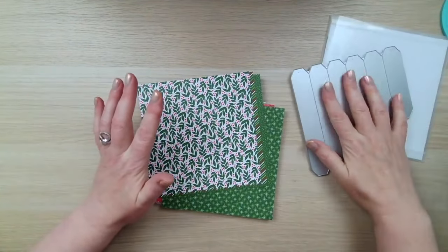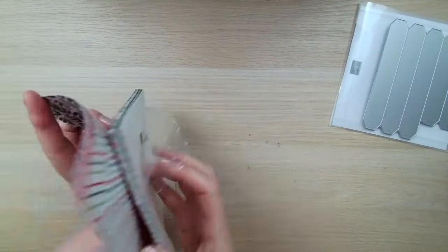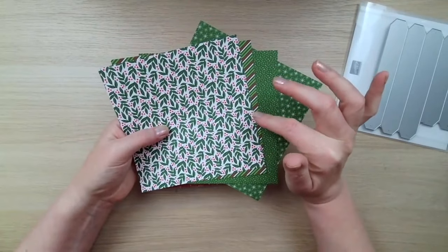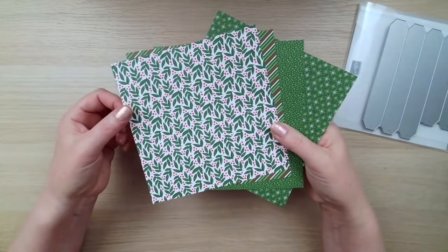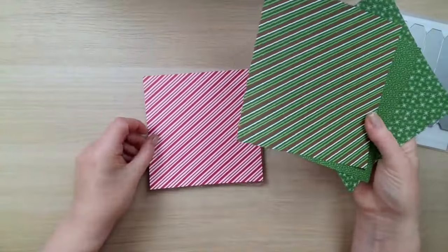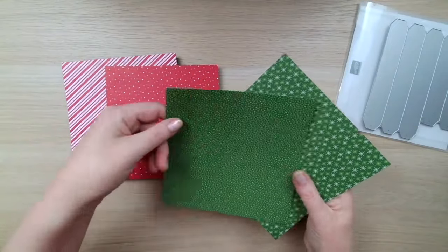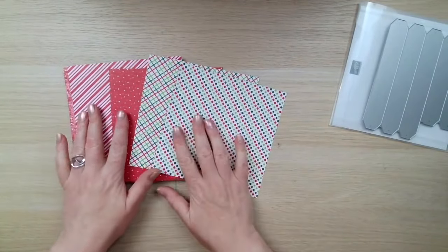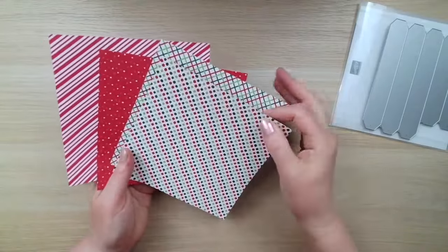You can buy the die separately, but you don't want to miss out on this paper. The paper is called Take-A-Bow, and it's a six by six paper pack with four different double-sided patterns. We've got the green-based side and the red-based side — stripes, spots, and holly leaves. It's a pack of 48 sheets, so you get 12 of each pattern.